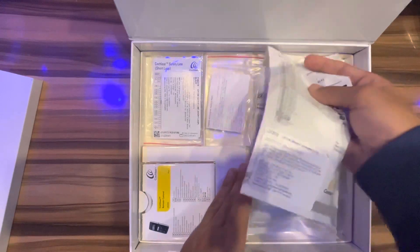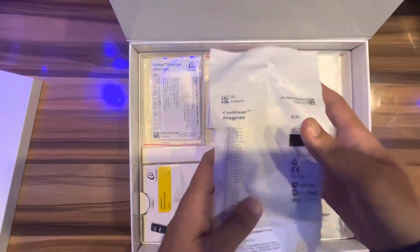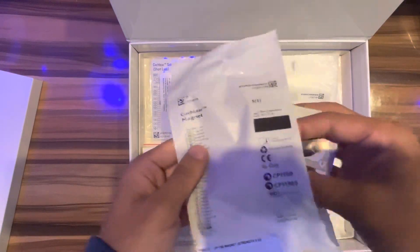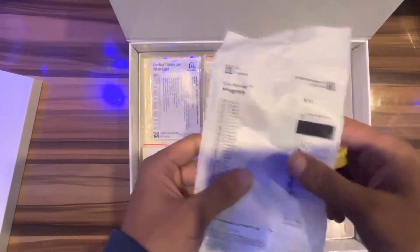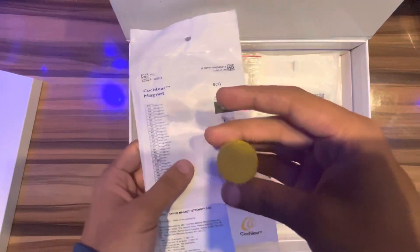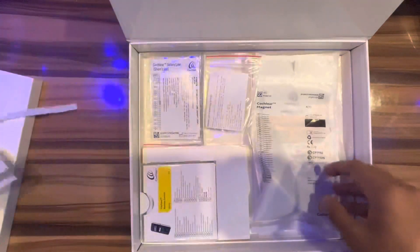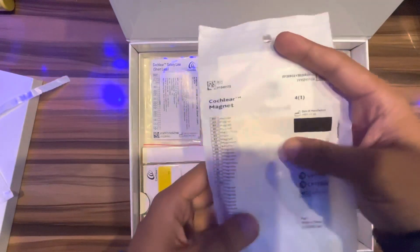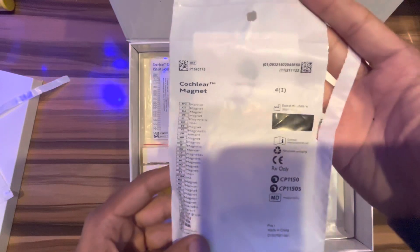This is a magnet, chain number five. It is used to fit in the Kanso sound processor. There is also another magnet, number seven.